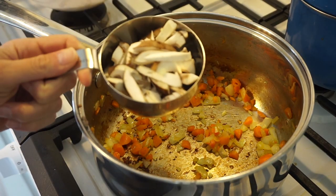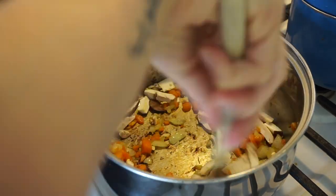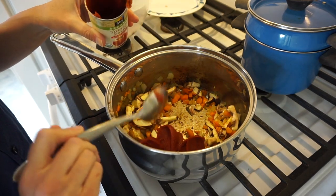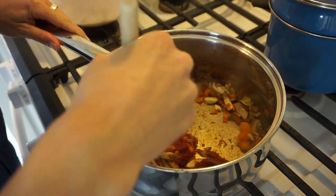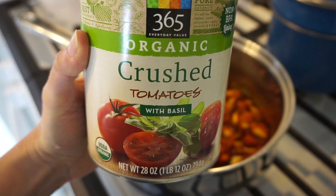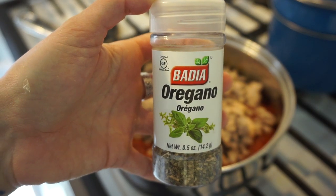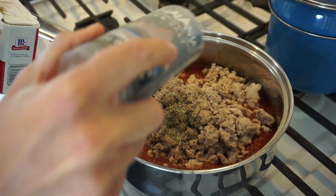Now we're going to add one cup of sliced brown mushrooms and cook for another minute. Next we're going to add three tablespoons of tomato paste and cook that up for three minutes. Then we're going to add one 28-ounce can of crushed tomatoes and add the meat back in. Season with one fourth teaspoon oregano, one teaspoon salt, and one fourth teaspoon black pepper. Mix that up.